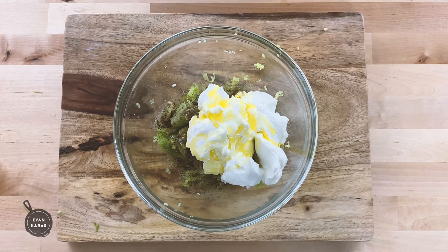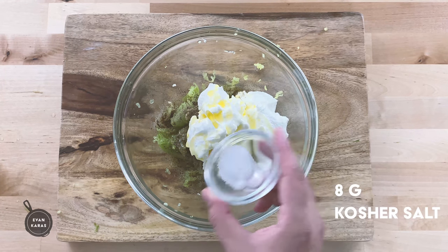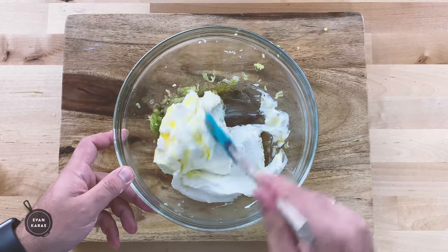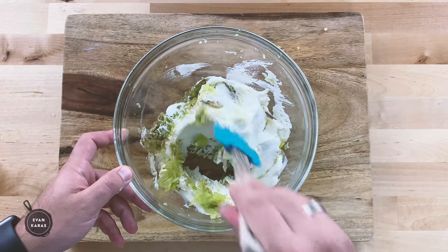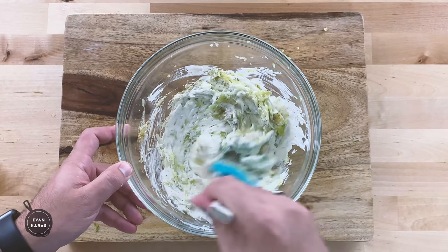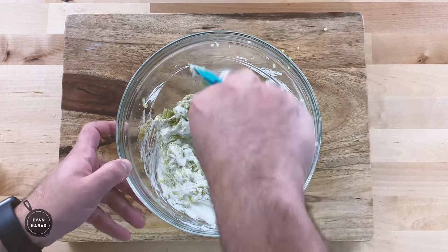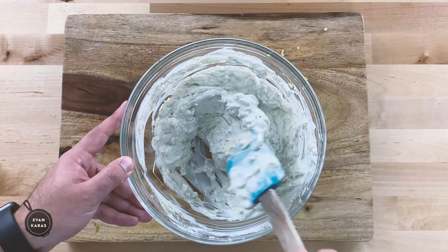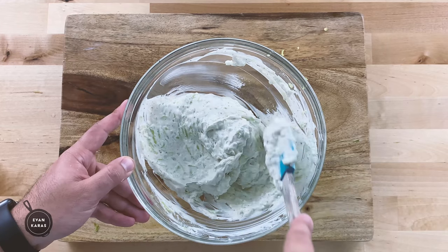Sorry guys, I know I didn't film that step, but I'm still learning this video thing. Lastly, we add eight grams, or one teaspoon, of kosher salt, and we mix this bad boy up so everyone can get to know each other. One thing you'll notice is that I didn't add any dill — I'm sure I've upset some tzatziki purists, but I really don't like dill. You can certainly add some into the mix if you like; just chop a bunch up and add it in.